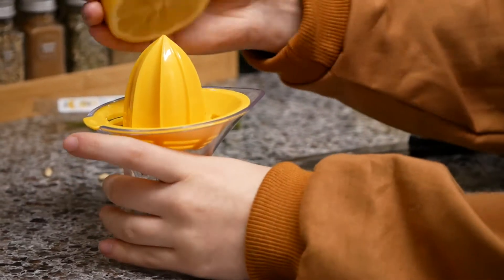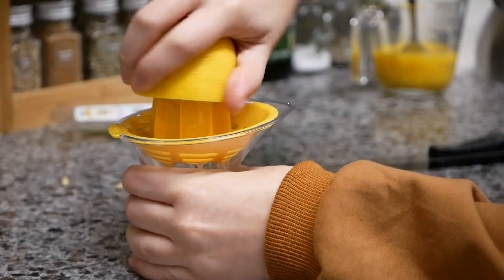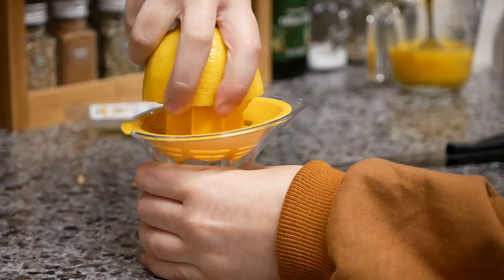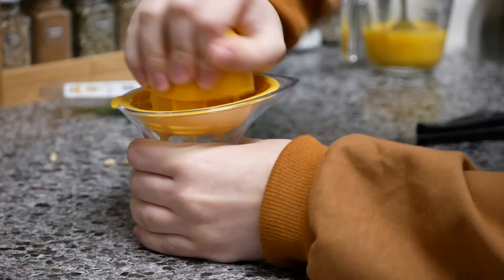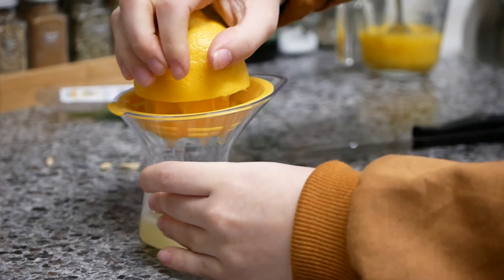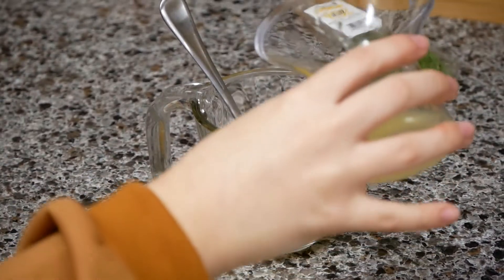Take your favorite half and squeeze the lemon. You can use a juicer if you want, like we do, or you can just squeeze it. Now add that to the whisked eggs.